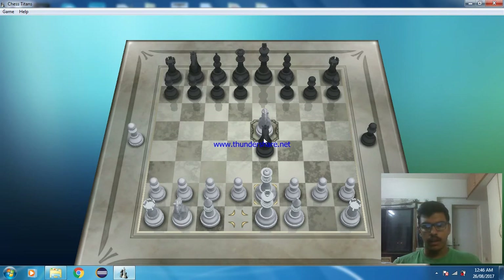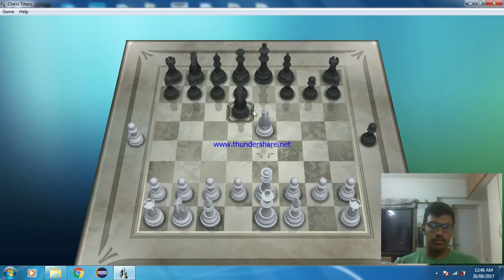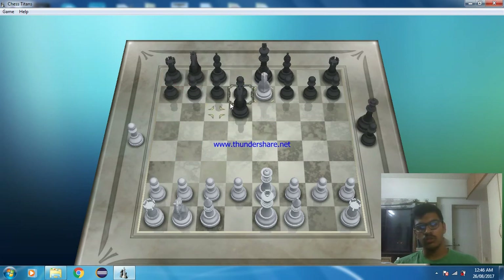Yes, there is a way — by putting the queen on d2. The opponent's knight will try to save itself. Let's see Case 1: he puts his knight on d2. Now if we move our knight, there will be a check to his king and we can capture his queen also. There is no other chance for him.